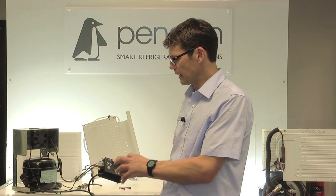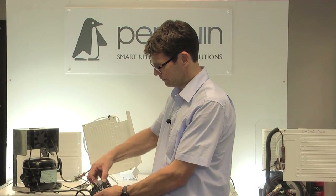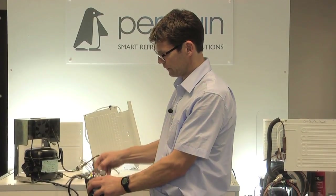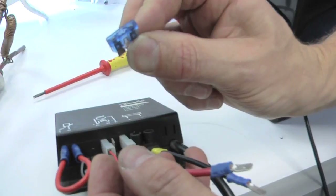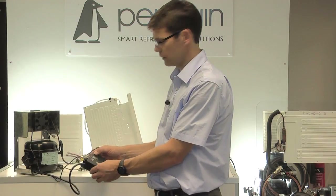All the controllers over the years have changed and they can be different to the one shown here - we can show you some different controllers towards the end of this video. On this particular controller there's a fuse holder which, if you take off, will show a 15 amp blade fuse. Check that the fuse is good, then put it back in - now you know you've got a good fuse in the control box.